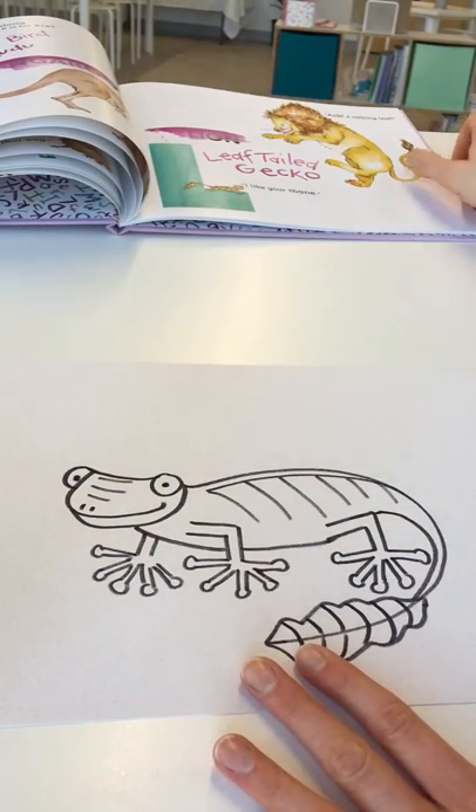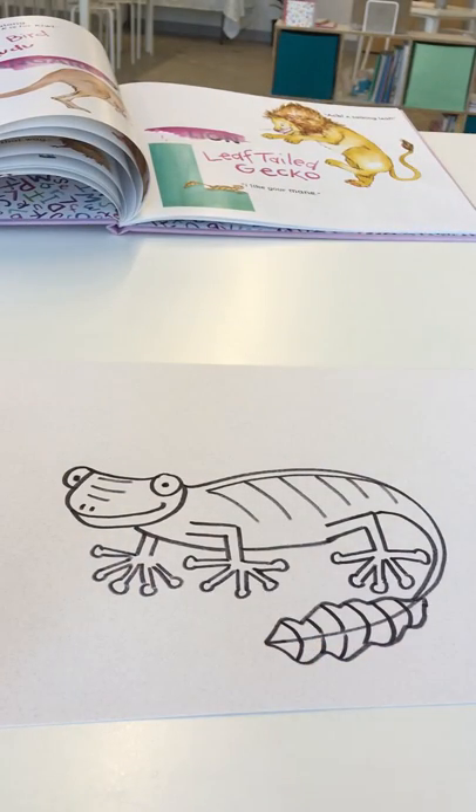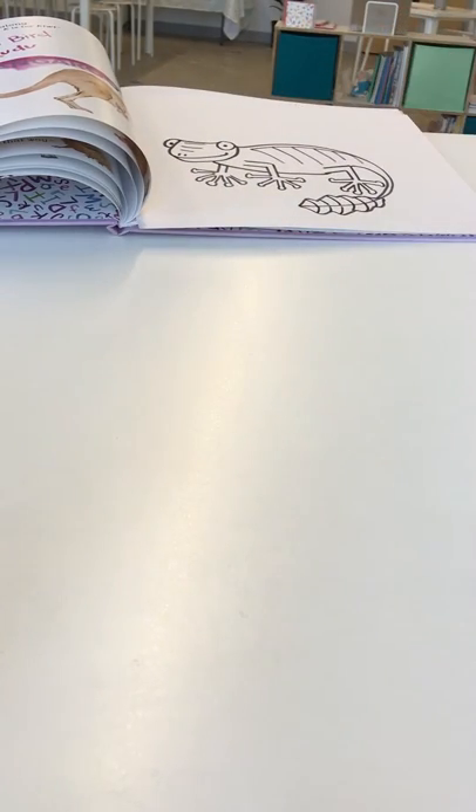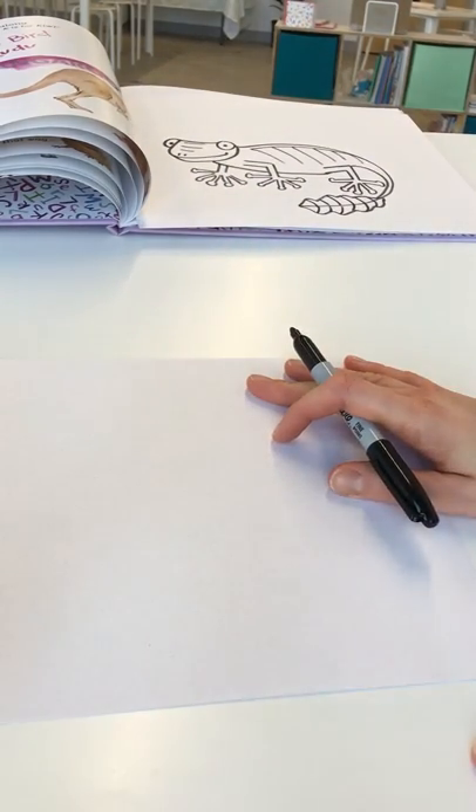So grab your piece of blank paper and a drawing utensil and we'll get started. Today I'm going to turn my paper long ways facing me, so long end towards you.